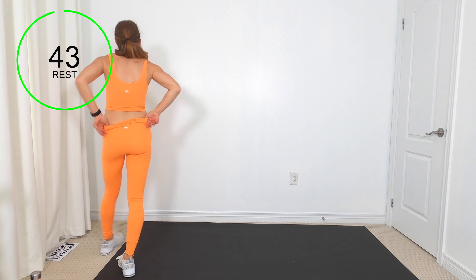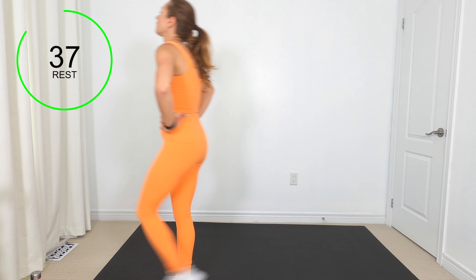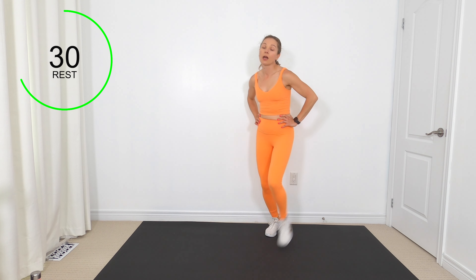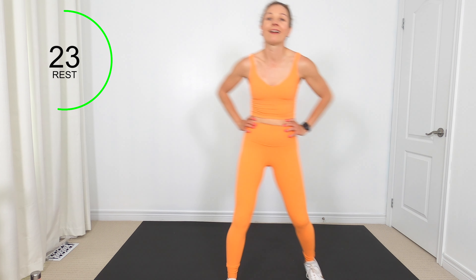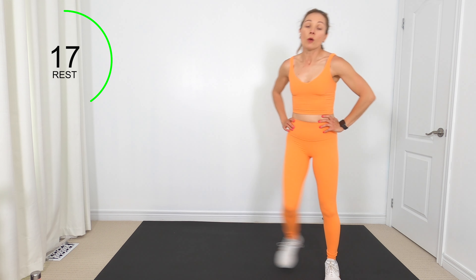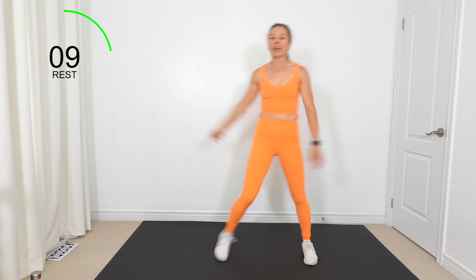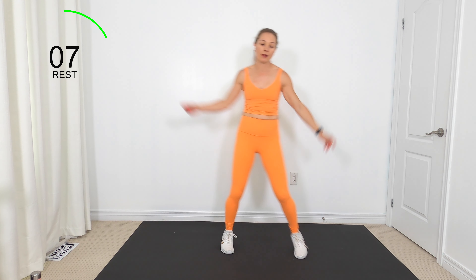45 seconds rest — take a drink, take a walk around. Don't sit down — not yet, because we're not done. We are more than halfway done. One more time through this circuit, and like I said, we've got a core finisher for the last circuit.